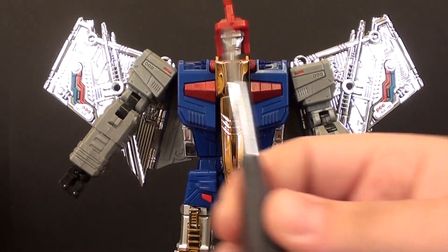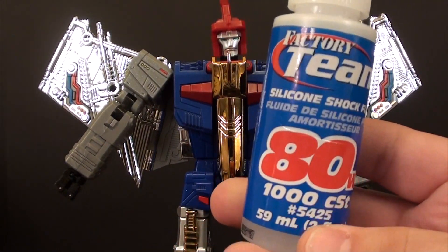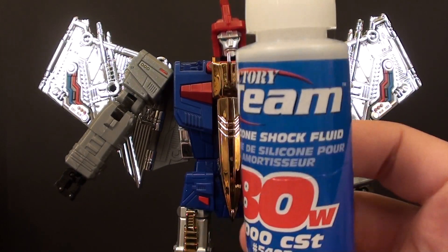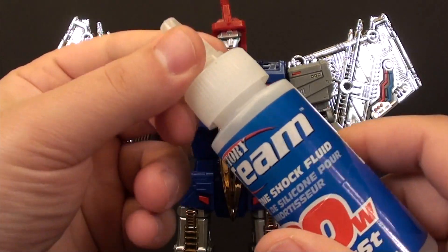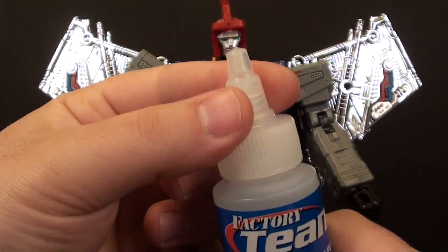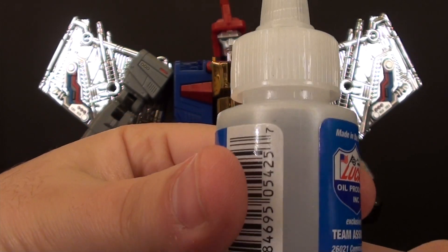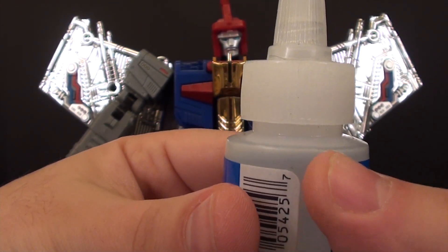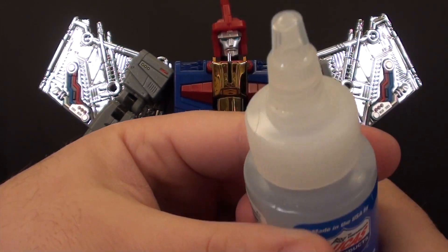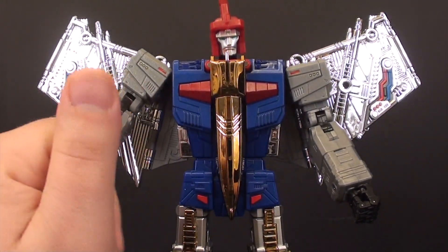For this fix, most of it is going to be a screwdriver, and I really like to use this 80-weight silicone shock oil. It's basically for model cars, RC cars, to lubricate the springs and stuff. It works really well, you don't need a lot. I've had it for years and used it on many Transformers and SH Figuarts, and you can see I've barely broke into it at all. Real easy to do most of these fixes.